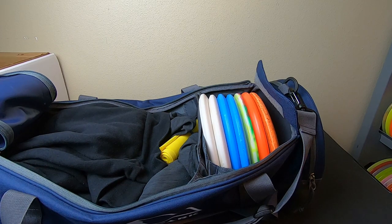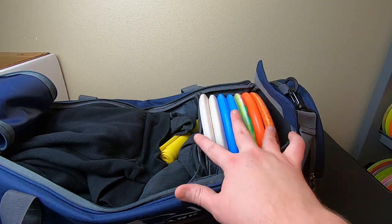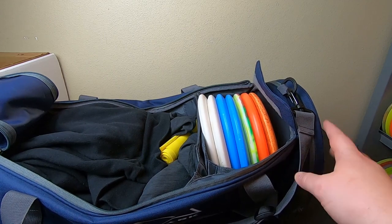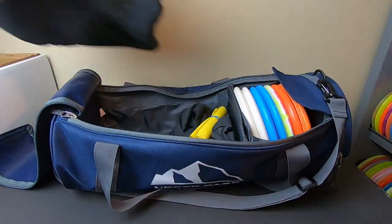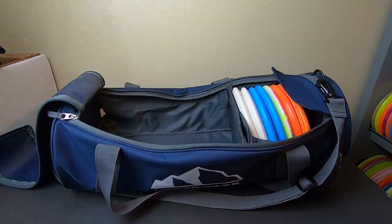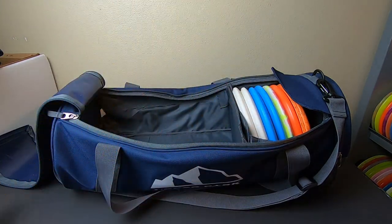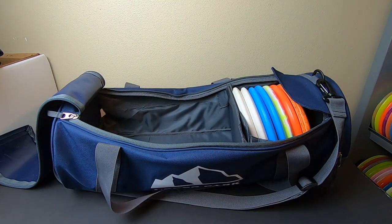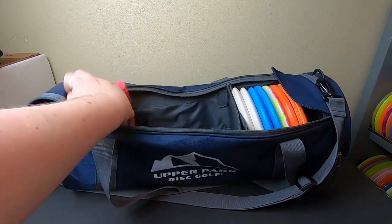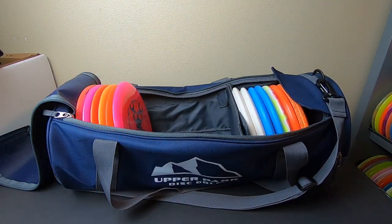Another thing you can do is just load the entire thing with plastic — it holds a ton of discs. We have seven putters right here plus three more discs on the side, that's ten right there. Let's load it up with a bunch of plastic and show it off. I have a shirt, extra socks, and those rubber band straps that are really nice to warm up with. Let's start loading up some plastic from the shelf to give you an idea of how much this thing can actually hold.